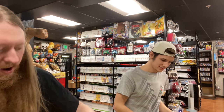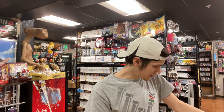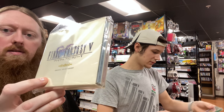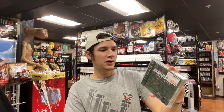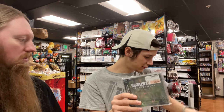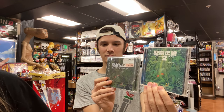One more GameCube quiz game, and then a bunch of soundtracks: Final Fantasy 5 Original Soundtrack — double disc — and the Secret of Mana 2 soundtrack. There are actually two versions of that one; they look pretty similar but have different covers.